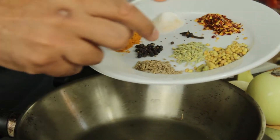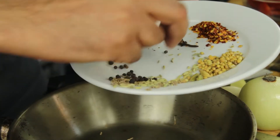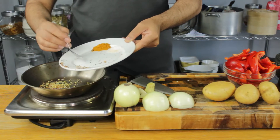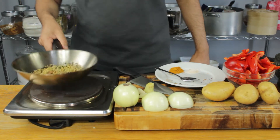So cinnamon stick, cumin, fennel, peppercorns, cloves and coriander seeds all in now. And chilli flakes. The turmeric and the salt goes in a little bit after because it's already ground. Let's start toasting these off.